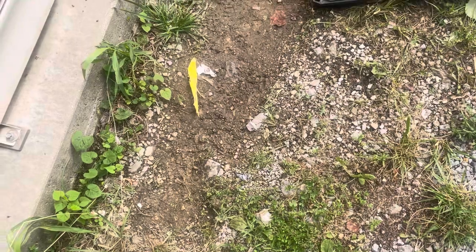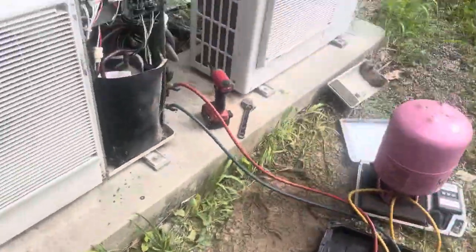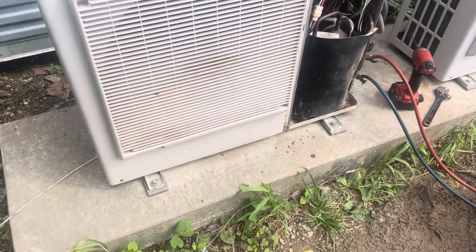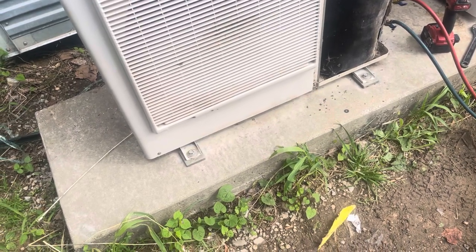We got the part back together and I got the power turned on. I'm going to let this thing fire back up and we'll see what the pressure runs after I put the freon in it. I put 10 ounces of what I had to add.